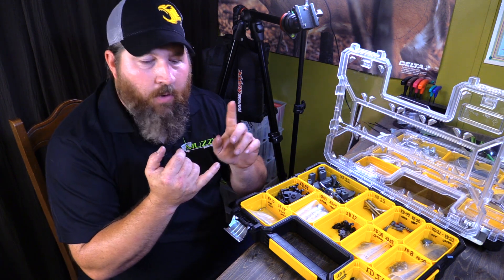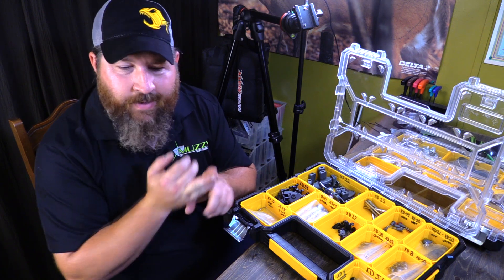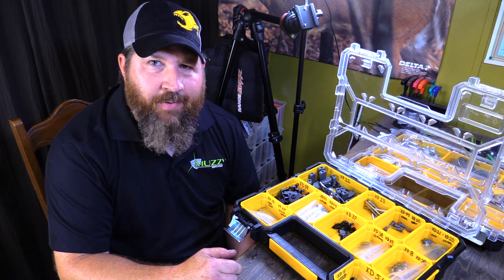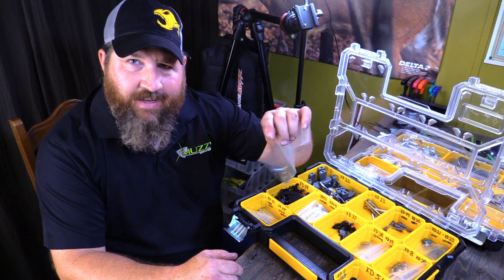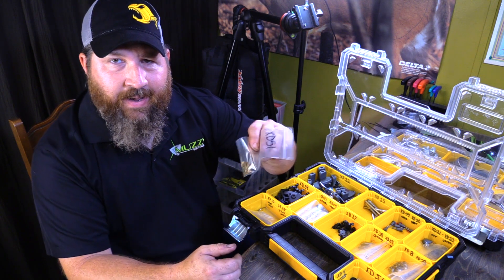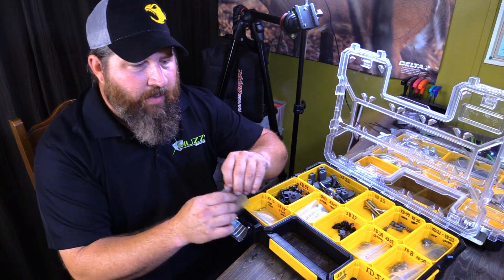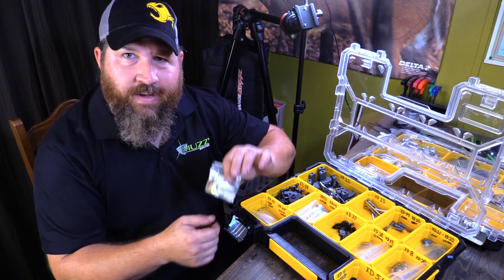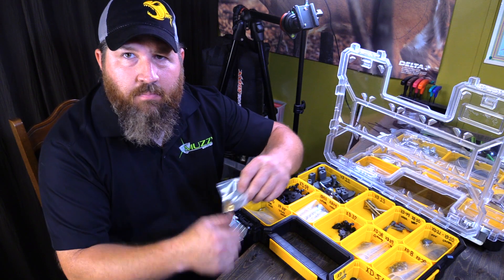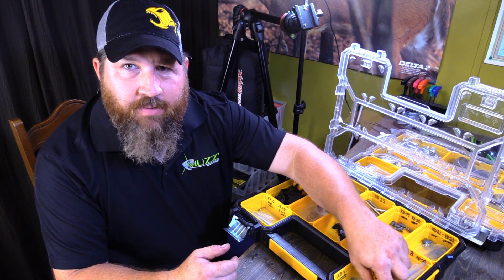When you think about things that are wear items or things that are going to be worth their weight in gold when it comes to making sure one of these reels runs properly — you've heard me say shim, right? There you go guys: the XD-51. Here's a bag of them. I'll also post a link for a place on eBay where you can get a bunch of these as well. XD-51 is the main gear shim. Figure every reel is going to take two or three of them — these are like 30 cents a piece — go ahead and get a bunch of them.